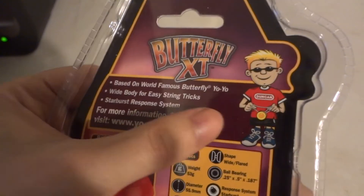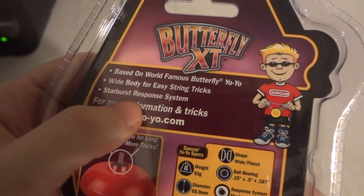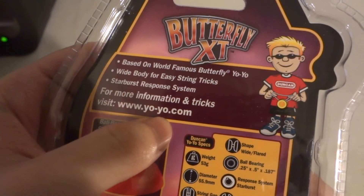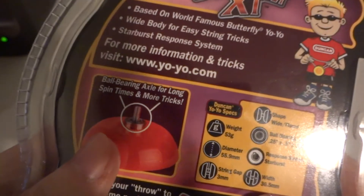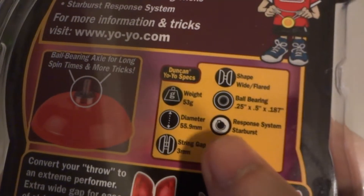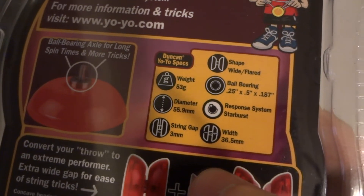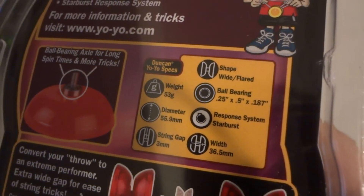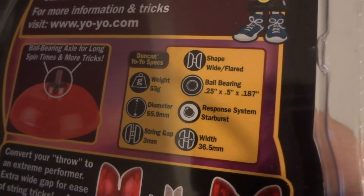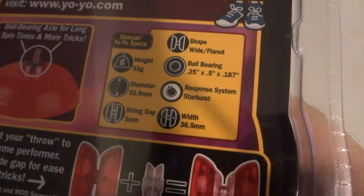Based on the world-famous Butterfly Yo-Yo design. It has a Y-shape for string tricks, a Starburst Response System, and for more information and tricks visit yoyofactory.com — I'll put that link in the description below. It weighs 53 grams, diameter is 55.9mm, string gap is 3mm, wide flare shape, and width is 56.5mm.